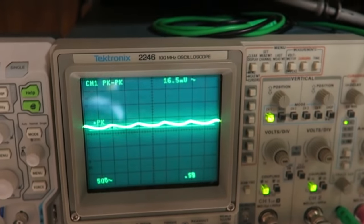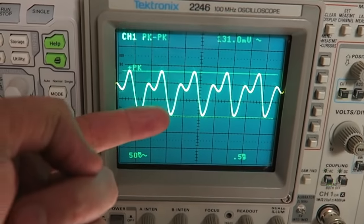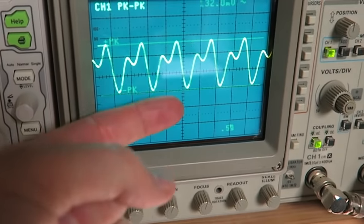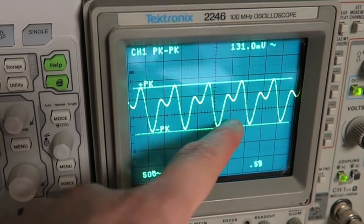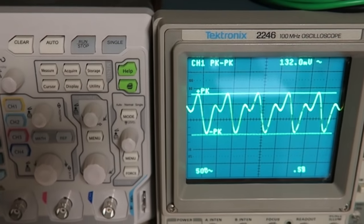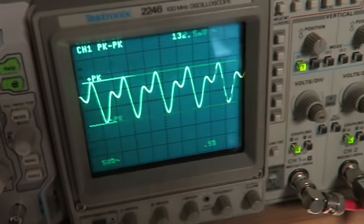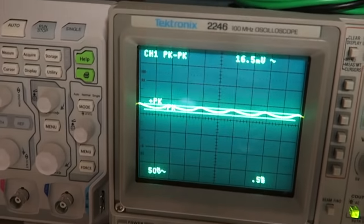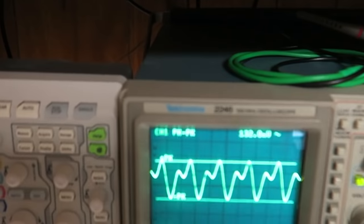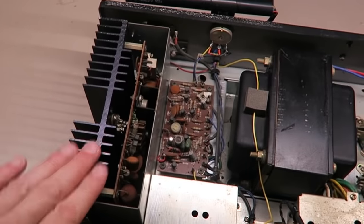This indicates a power supply problem of some sort, because the waveform is unbalanced and taking huge dips on the upswing. I'm definitely going to tear into the power supply board. But sweeping to the other channel and seeing a signal way down in the seven millivolt range tells me there are probably additional problems on the output of that side as well.